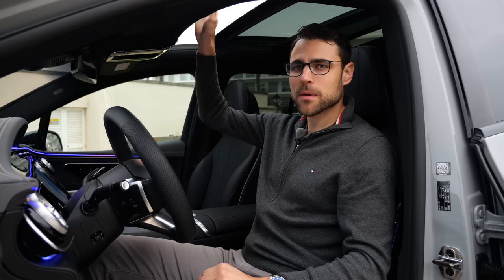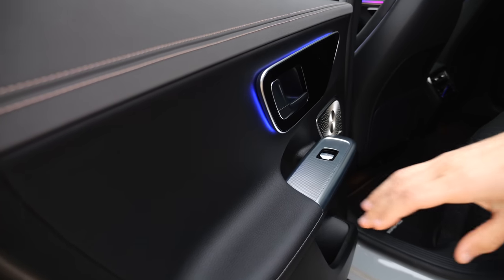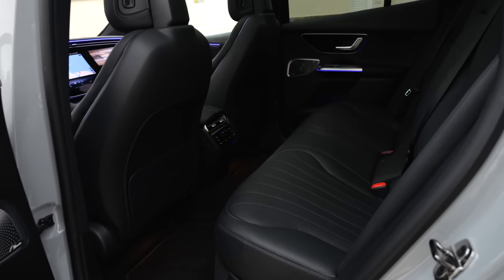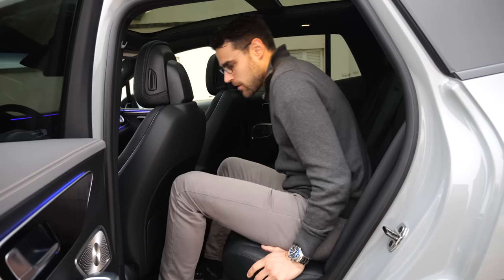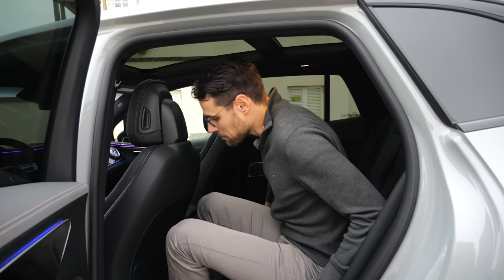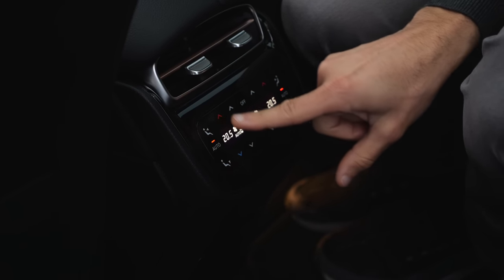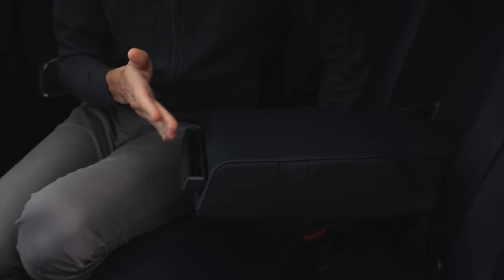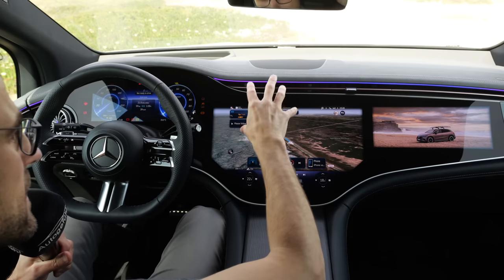For the rear: the doors also feature the hybrid leatherette and Neotex in the top part — really well done. There's no middle tunnel since this is a purpose-built EV platform. Despite a shorter wheelbase than the EQE sedan, there's a lot of legroom. Five adults are fine. The middle seat is a little hard at the back part; the outer seats are more comfortable. At the bottom there's a separate climate unit with a one-button design and two USB-C chargers. Cup holders fold down beside a smartphone holder.